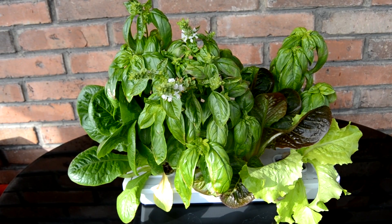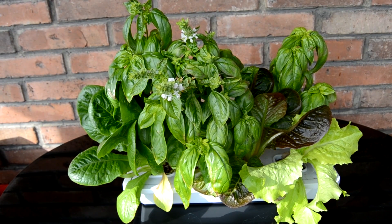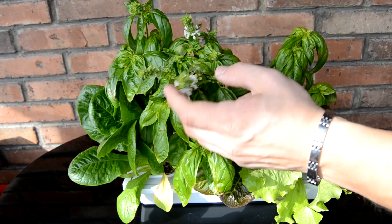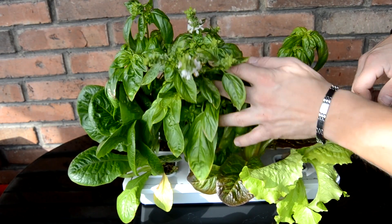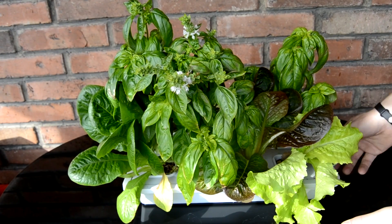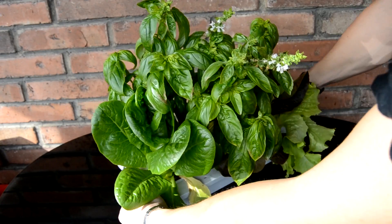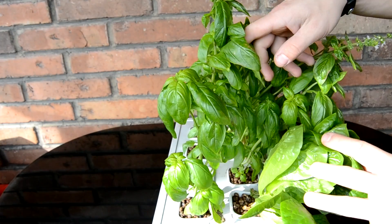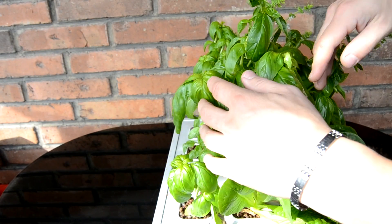Hi, I would like to share my experience with IKEA hydroponic system. Here we have an 8-plant hydroponic system, it cost around 3 pounds. I've got it outside so you can see that plants are leaning towards the sun. I have some basil there and some lettuce.